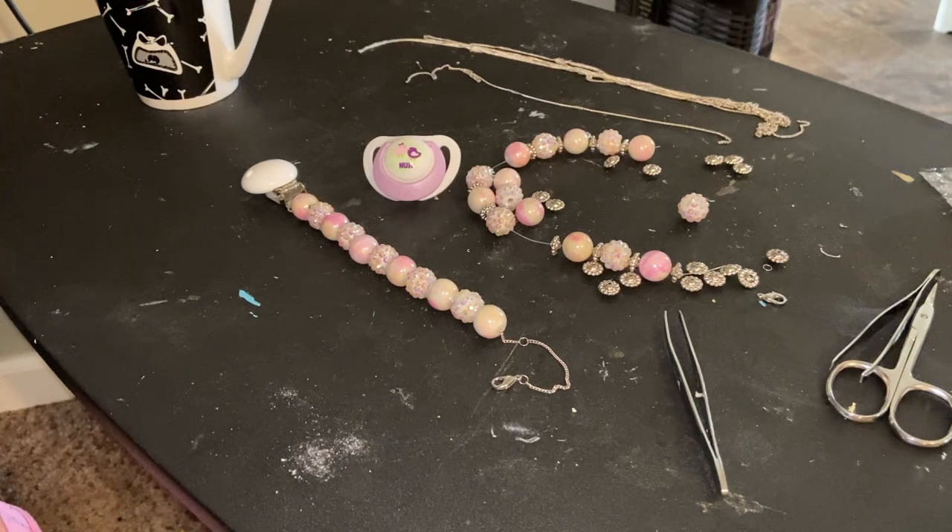Hello Reborn family, welcome back. I just had to come on and show you guys the new pacifier clip — the beaded pacifier clip that I made.